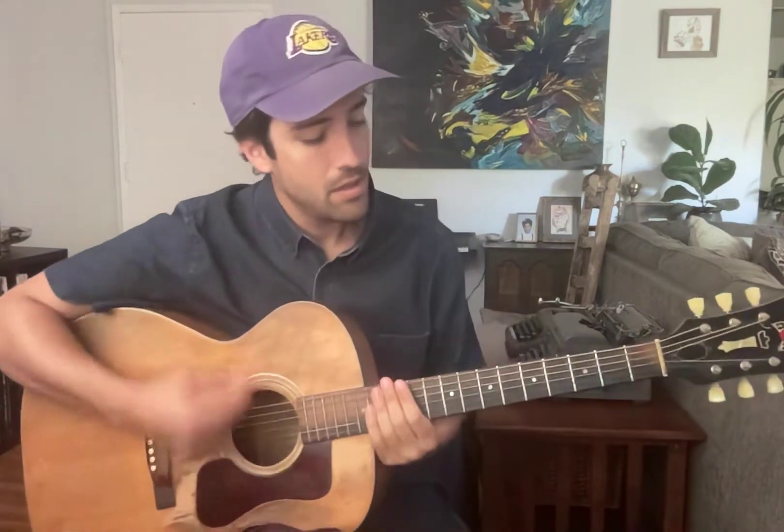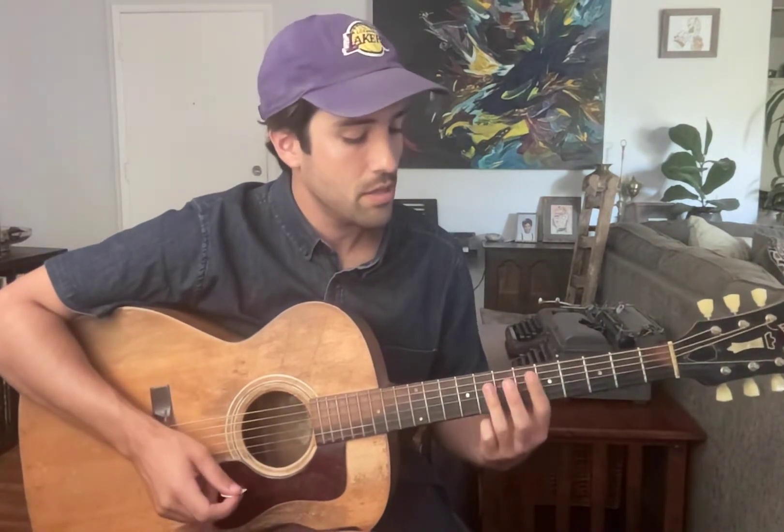If you're looking for more technical stuff and you want to play the song after this video, stick around. This song is a great song to learn because it has a lot of introductory bar chords.